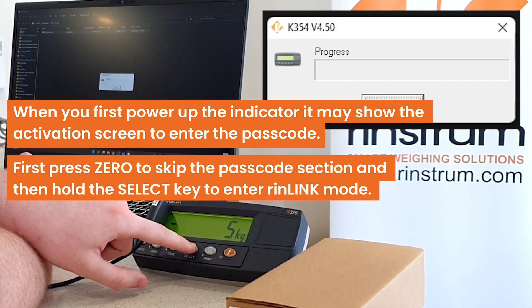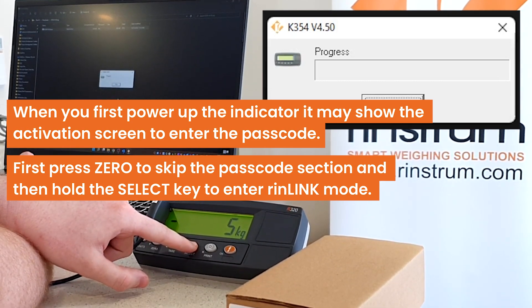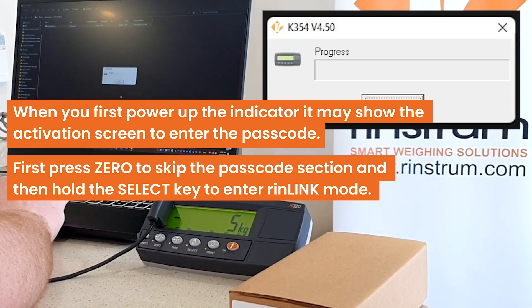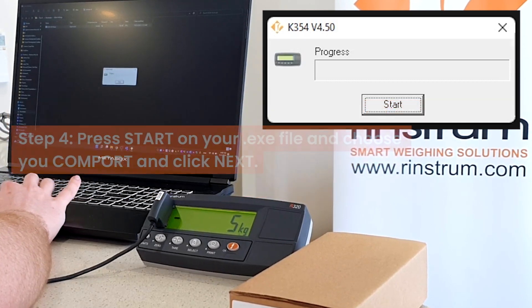To do this, hold the select key. As you can see, opto-l flashes and then the bottom screen starts to flash. Now you're in Rinlink mode.